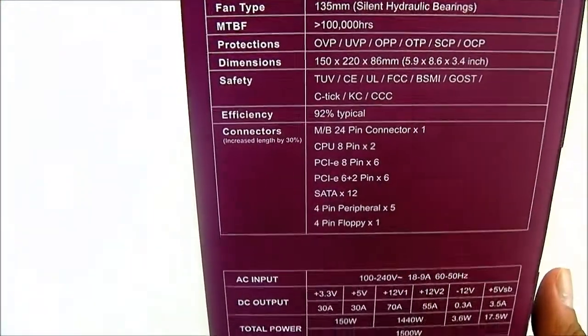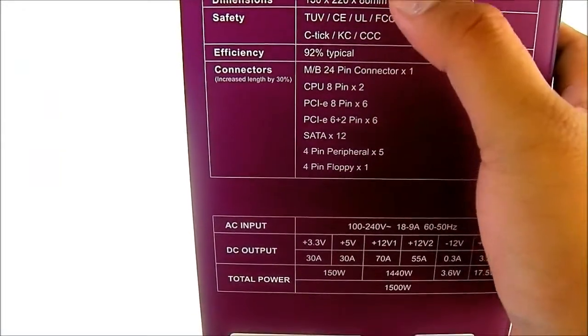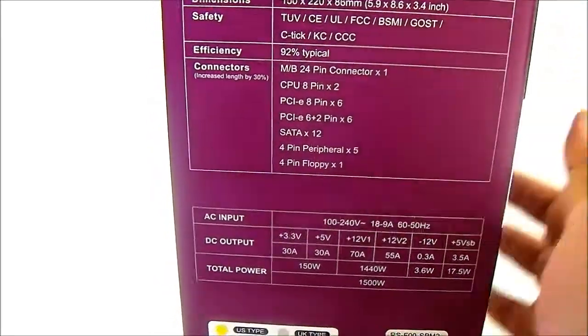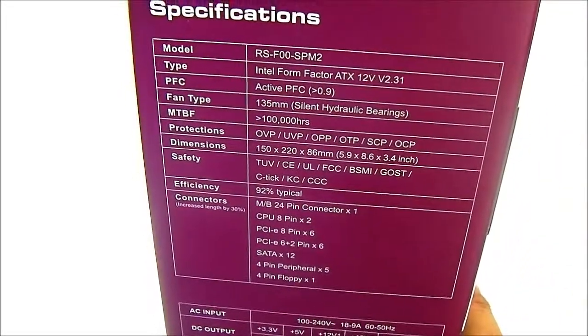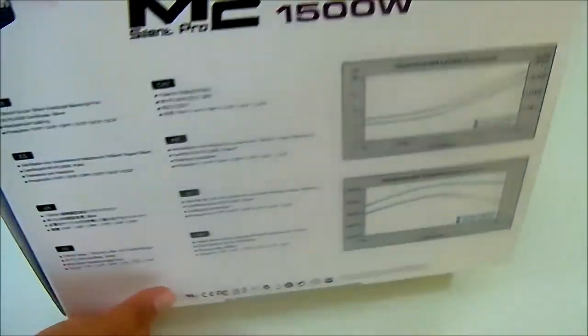There's a quick-glance specification table showing what comes in the package, including the modular connectors. Protection features are pretty standard: over-voltage protection, UVP, OPP, OTP, SEP, and OCP. The fan used is a 135mm hydraulic bearing fan. The back of the box has more promotional information and the unit dimensions.